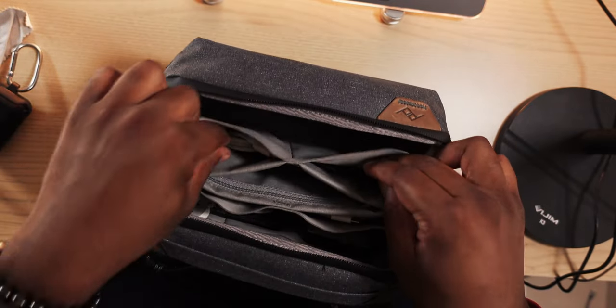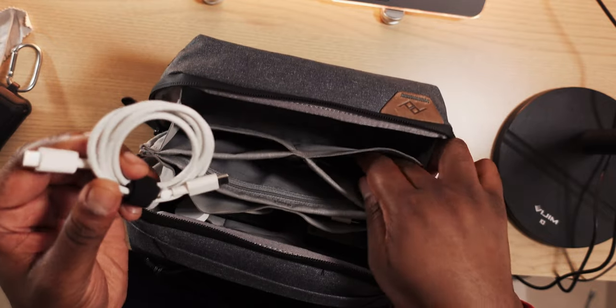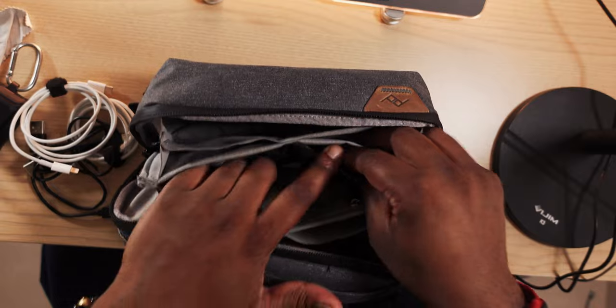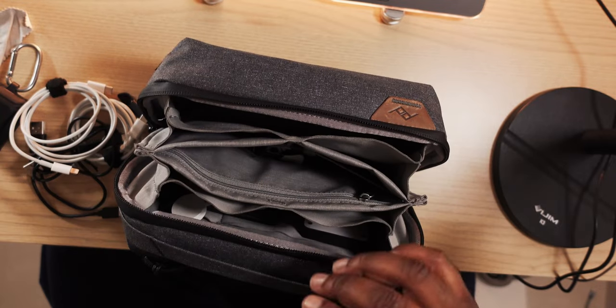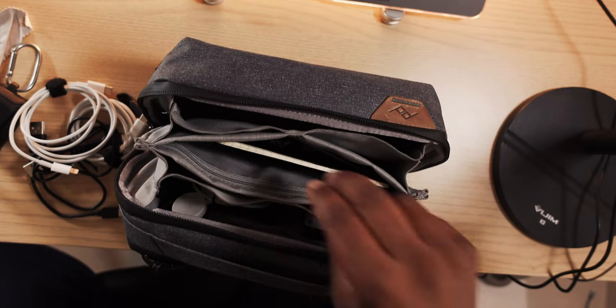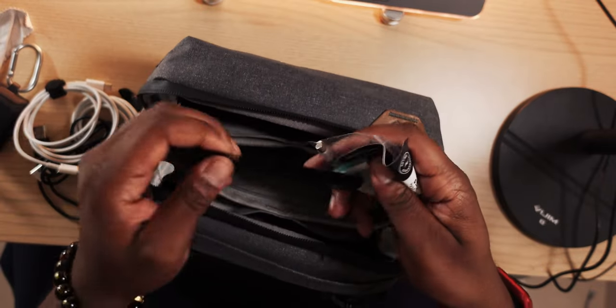The cool thing about this design is they have a lot of different slots for your various cords. I have a bunch of different cords for all the different items I carry daily. Inside the middle pocket you can fit something like a small phone, or sometimes I have a notebook or notepad in there.